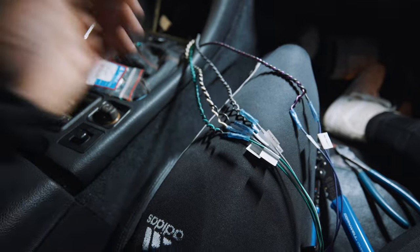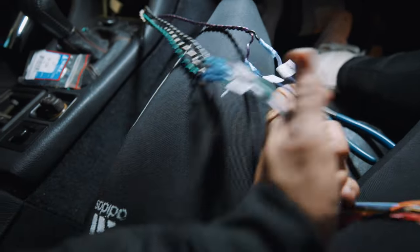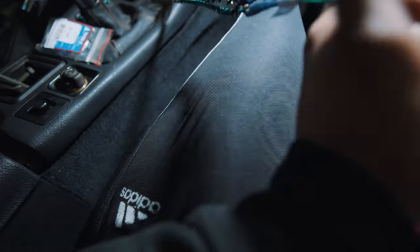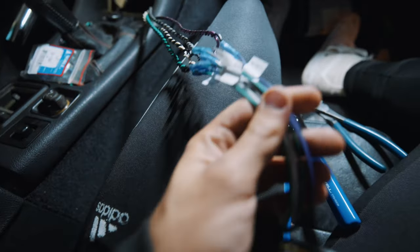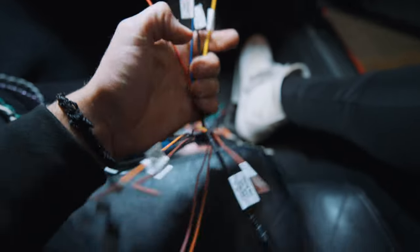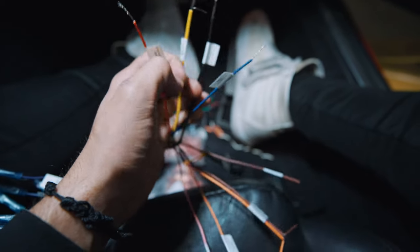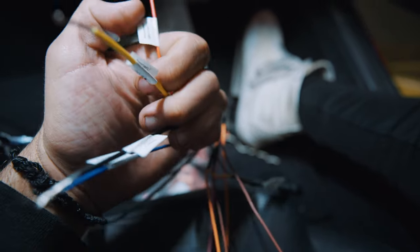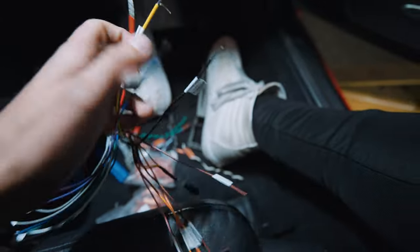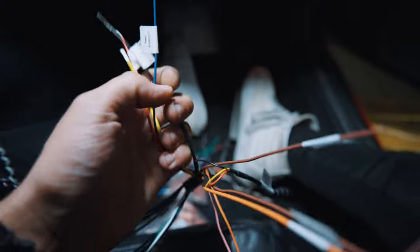Just like that — now that the speaker wires are done, all you have to do is match the colors and make sure that the ground goes to the negative and the power goes to the positive. Now we're ready to move on to the remainder of the wires. Focus on these next four wires: the yellow here is for constant power, the red here is for accessory/ignition, the black is a ground, and the blue is for the antenna.